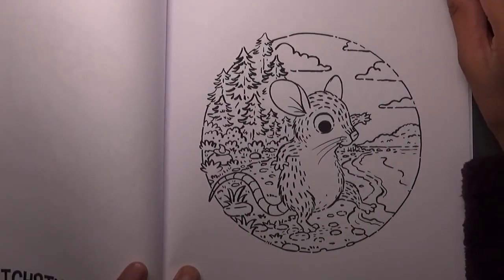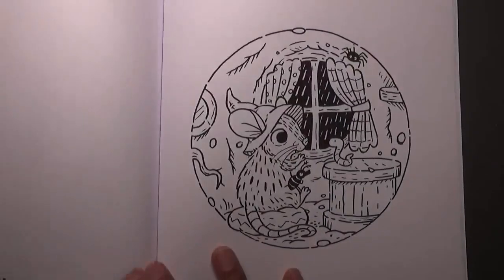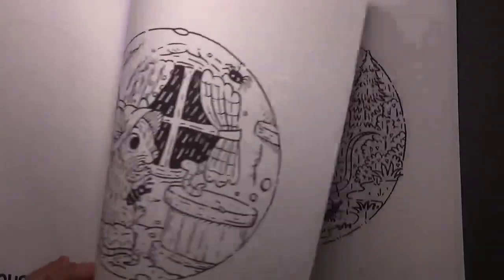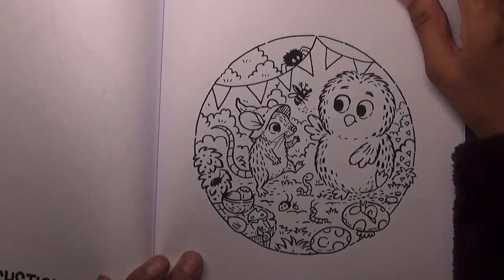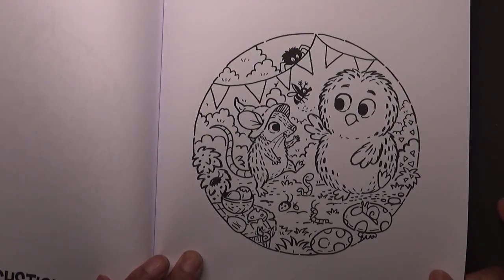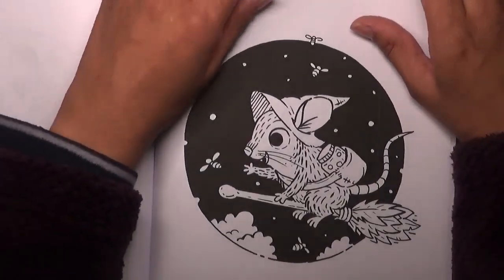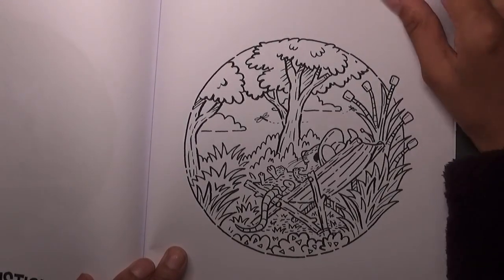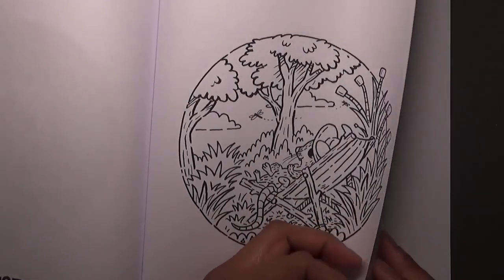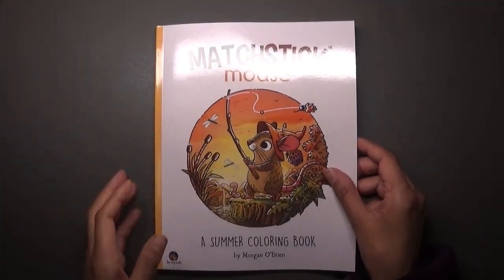I'm going at a brisk pace because I want to show you his other books which I've also purchased. I was disappointed to see one of the books was damaged. I like my books to be pristine — Amazon really needs to send books in hard cardboard envelopes so they don't get bent. And that's it — that's Matchstick Mouse: A Summer Coloring Book!